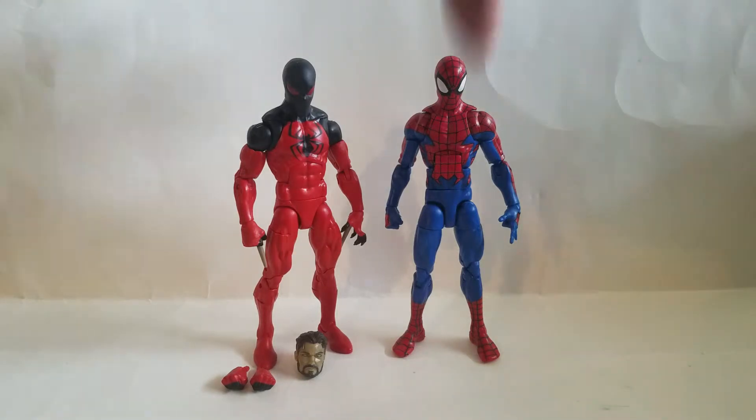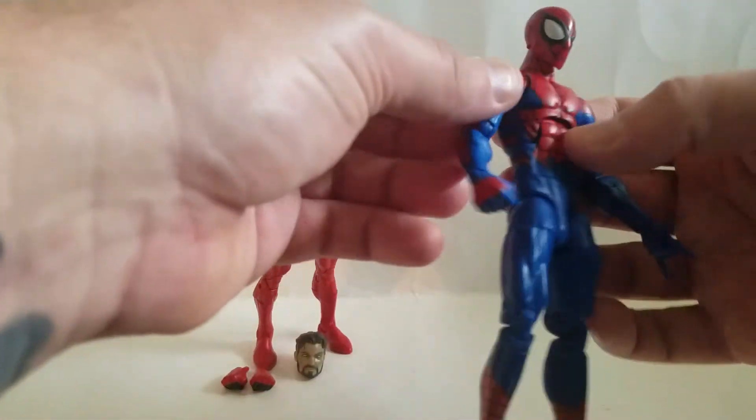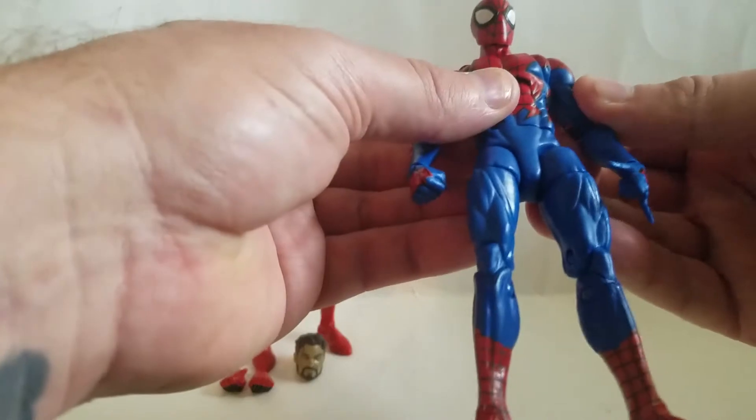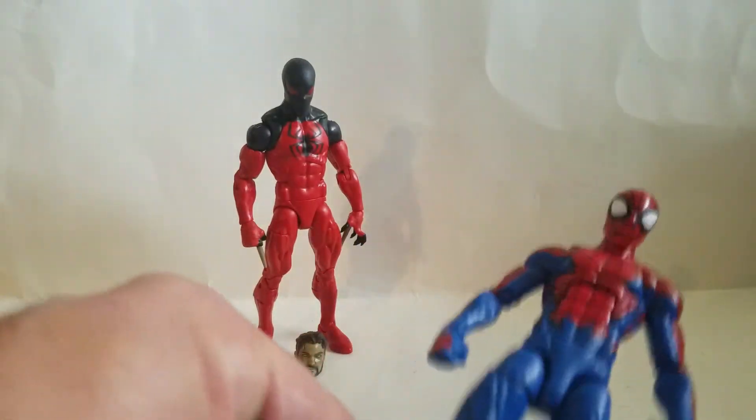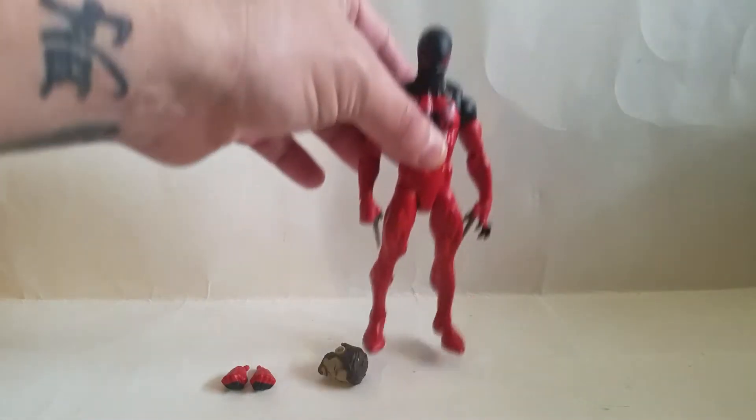Anyway, this guy's built on the pizza spiky body. No paint problems, no stuck joints. He's just House of M Spider-Man, so I don't care — get him out of there. This one though, man... yeah. We've been waiting for this one.